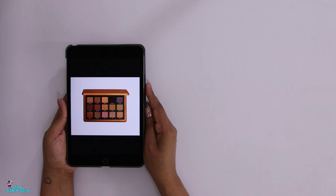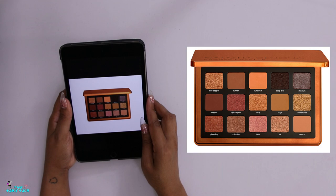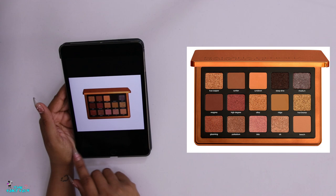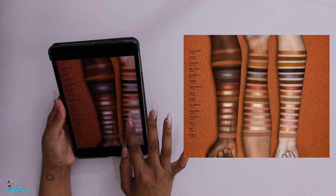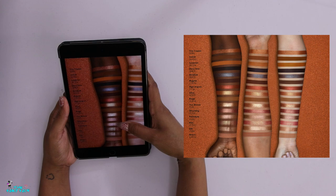Let's start by exploring the color story for this palette - I'll insert it on screen so you can follow along. The Bronze palette has shades named True Copper, Suntan, Sundown, Deep Dive, Rhodium, Magma, High Degree, Alloy, Ridge, True Bronze, Glowman, Palladium, Bliss, Silk, and Beach. The shades seem to sync up with those names, and we'll use that as a guide along with the swatches.